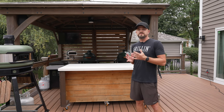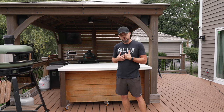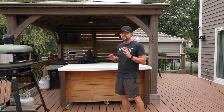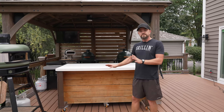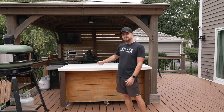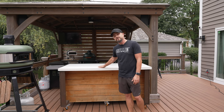Before we talk about the grills, let's cover the prep area first. This entire table was actually built by yours truly. I found the plans on Etsy — I'll add a link in the description so you guys can check it out — but it was super easy to put together. I bought all the wood from Lowe's and just built it in my garage, painted it, sealed it, and it's perfect for the outside. The countertop is a quartz countertop and it's perfect to be outside in the sun, in the cold, in the rain.